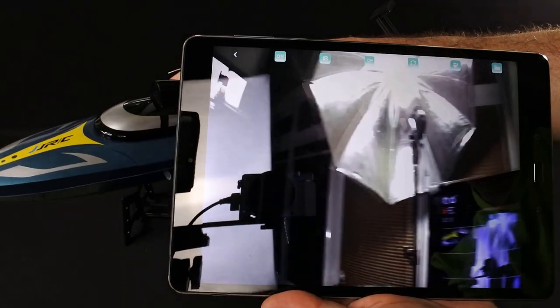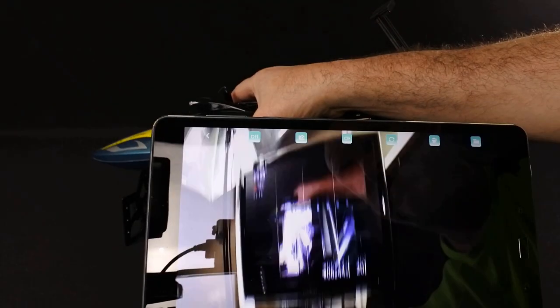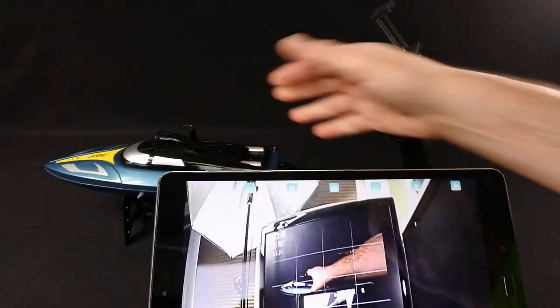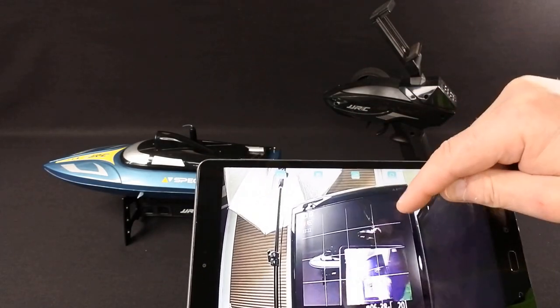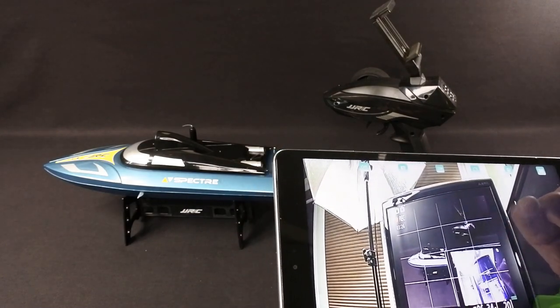It records in 720p. There's a little bit of lag, but it's actually better than a lot of quads and drones I've flown — the lag's not that bad at all. There's no SD card; it records back to your device and then you can take it off your device.